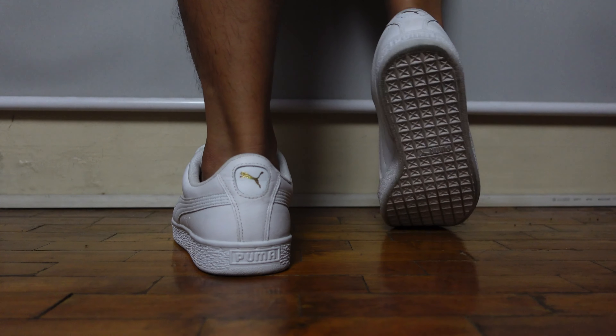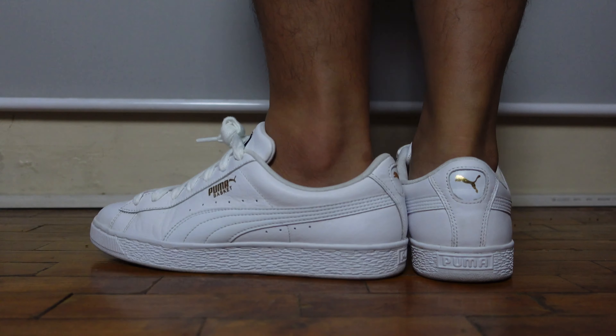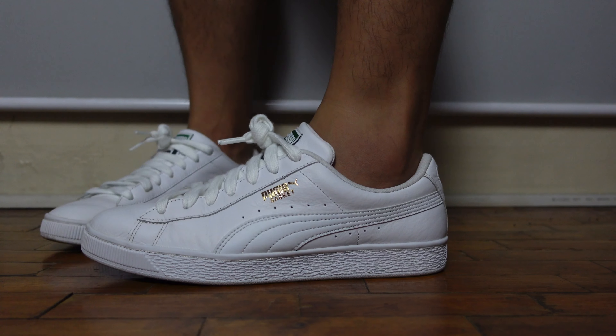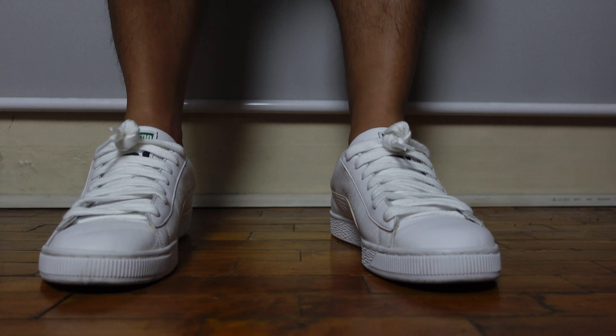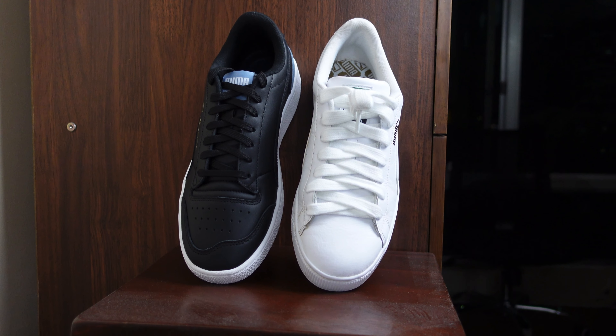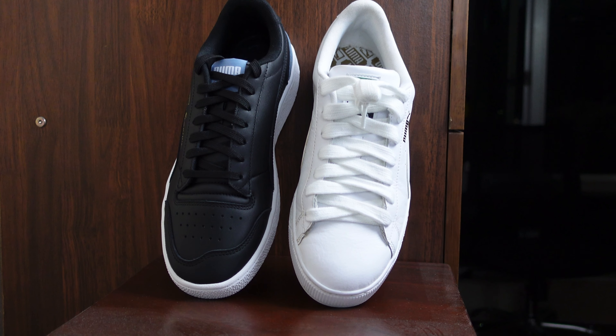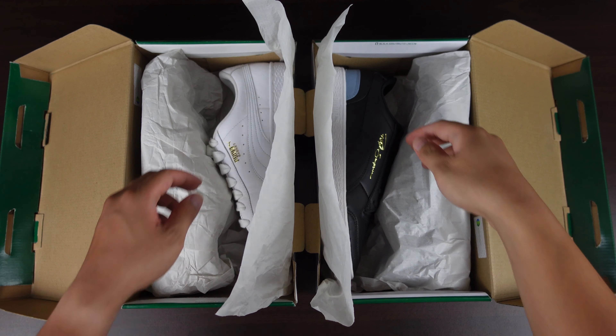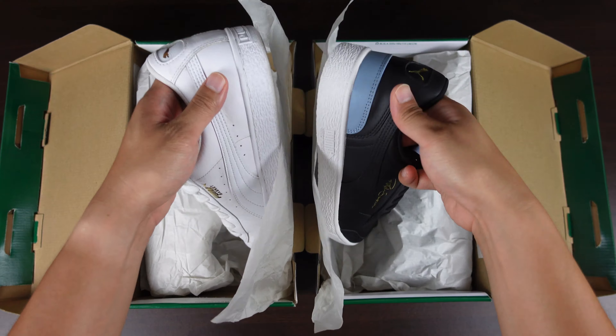Here are the on-feet shots. Fit is still true to size and comfort is what you'd expect from Puma. The best part of buying both of these shoes is that they're on sale — I bought them at Lazada for just 2,700 a piece. That's just around 5K plus for two classic shoes that I think should be part of anyone's sneaker collection.